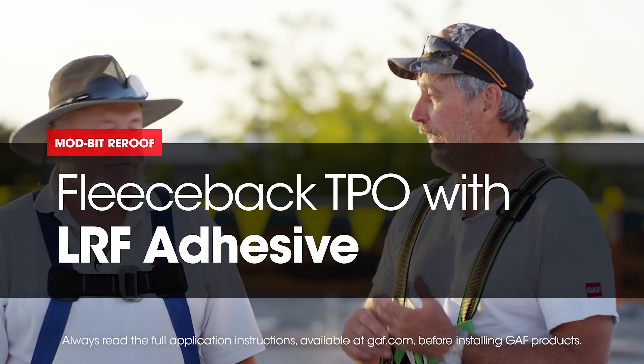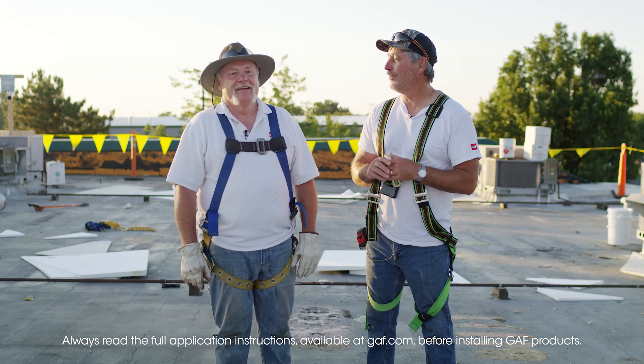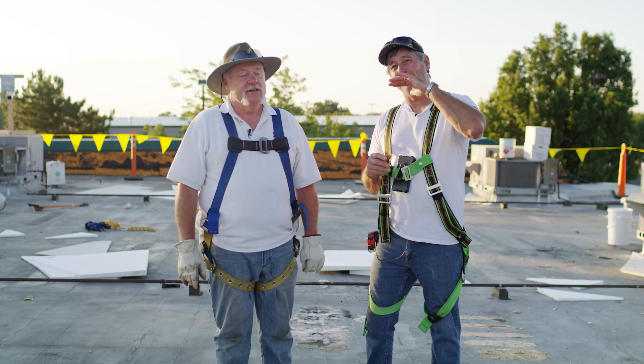So Dave, we're on our last section here — thank God. What's the temperatures been like this week? In the hundreds. Yes, it's been at least 110 up here. We're not like 20 years old anymore.